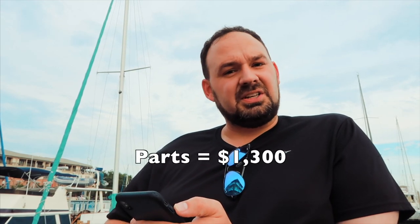The cost of all my parts, including shipping for anything I had to have shipped, was about $1,300.